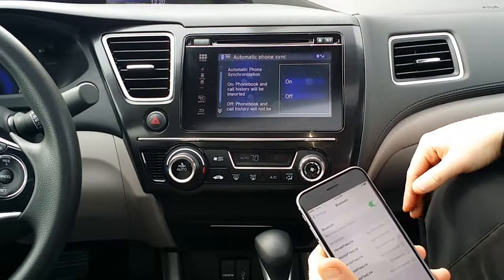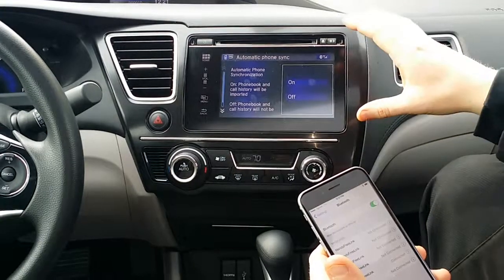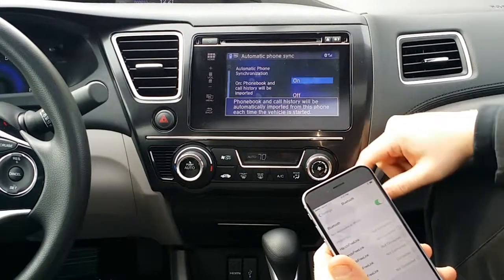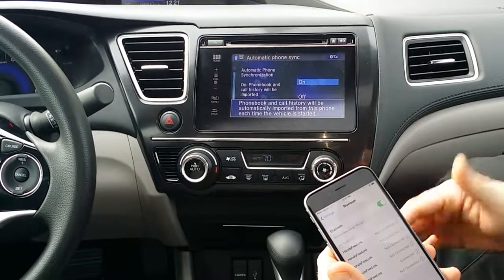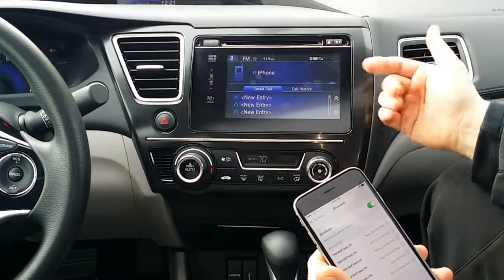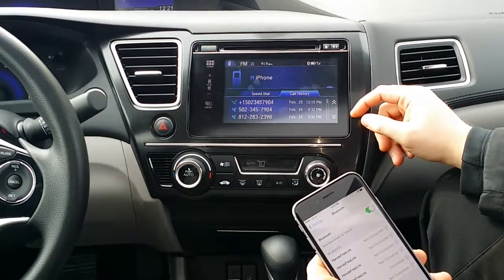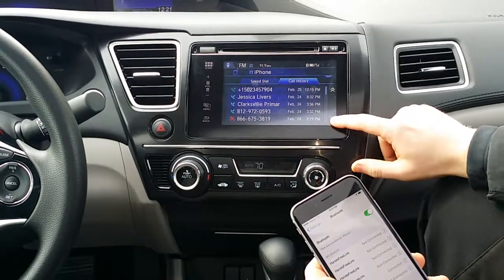Then it asks if you want to automatically synchronize your phone contacts. What this means is it's going to pull all your contacts from your phone and import them to the car so you have them available on the touchscreen. We're going to hit yes. It takes a couple seconds depending on how many phone numbers you have stored, but now it's in there. You can see your contacts and go to call history to check — this is my call history here, you can see who you've called, scroll down.